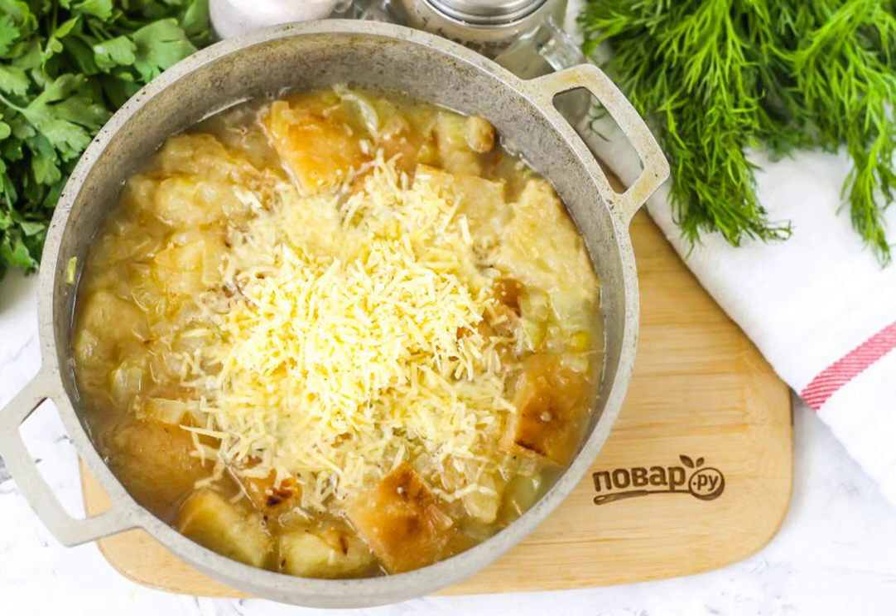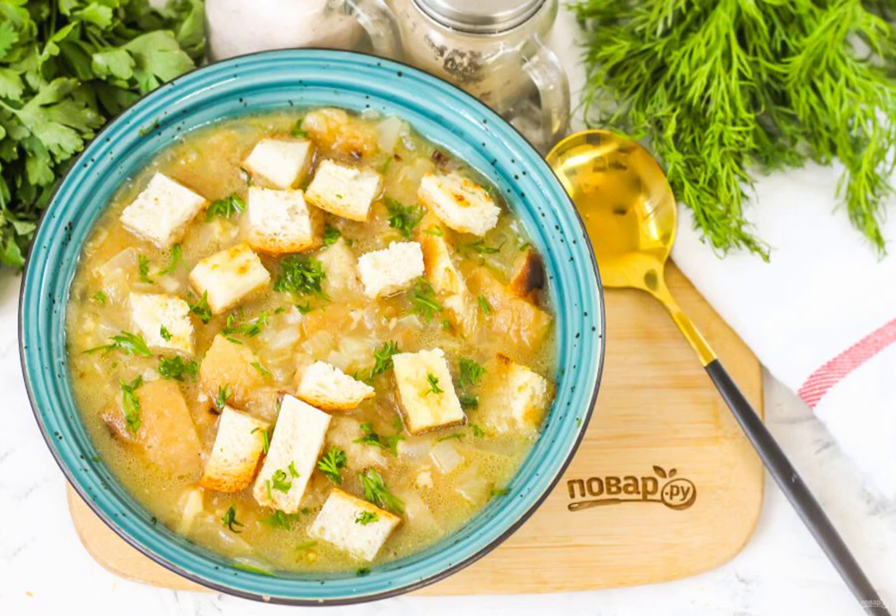Heat the dish on the stove for about 1–2 minutes and turn off the heat. Pour the prepared soup into plates and serve, sprinkled with chopped fresh herbs and the remaining croutons.